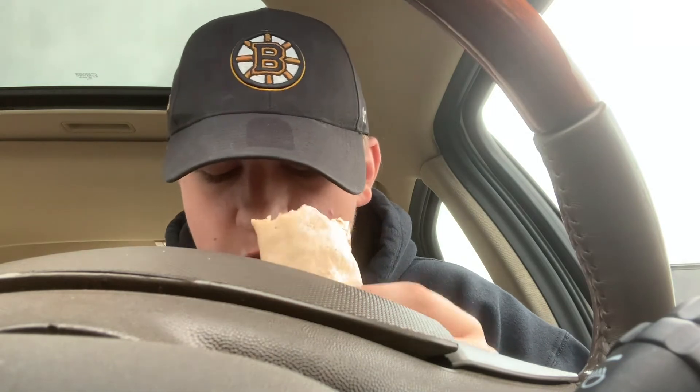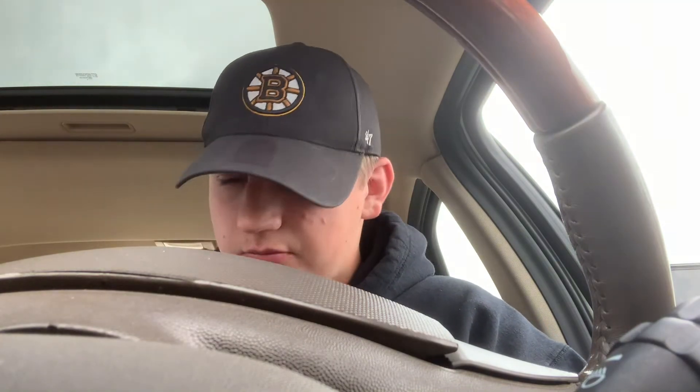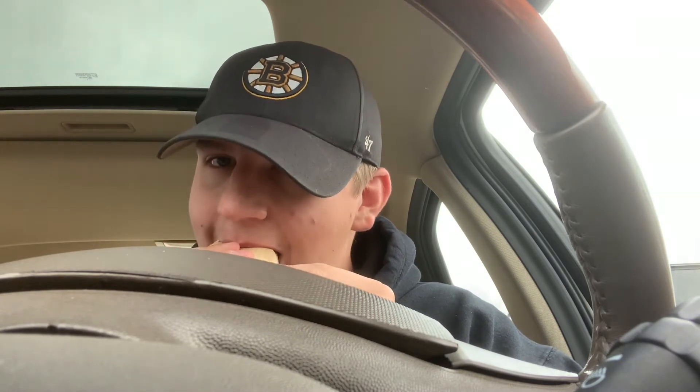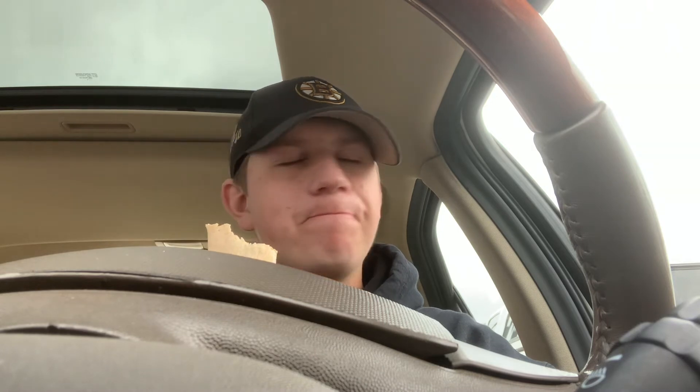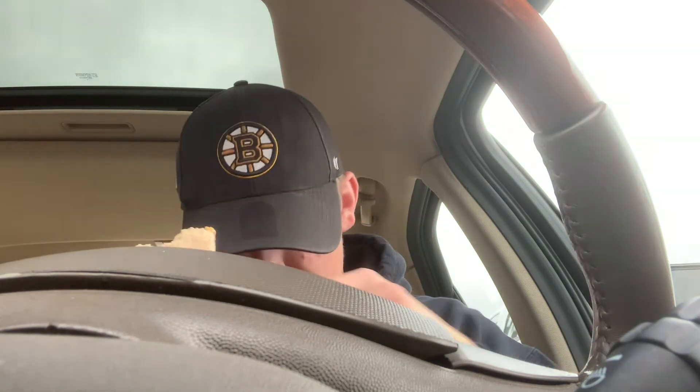All right guys, just wanted to slow the video down. Wanted to tell you, this burrito is actually really good. I think I will order more of these. Wash it down with some iced coffee. There we go. And continue biting. Very, very good. I'm gonna keep eating it, cause I'm one hungry boy. I do recommend that you try McDonald's breakfast burrito in Canada.